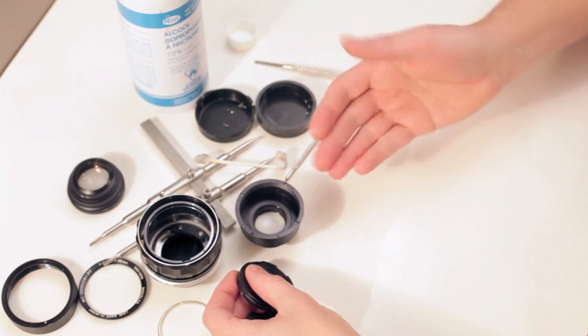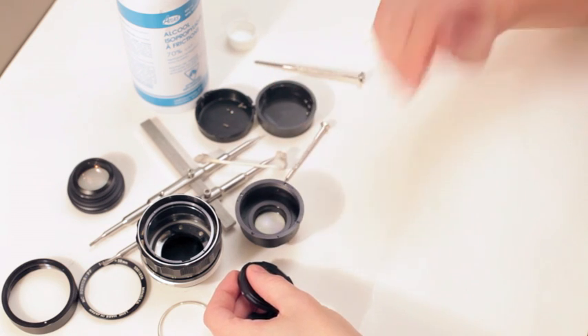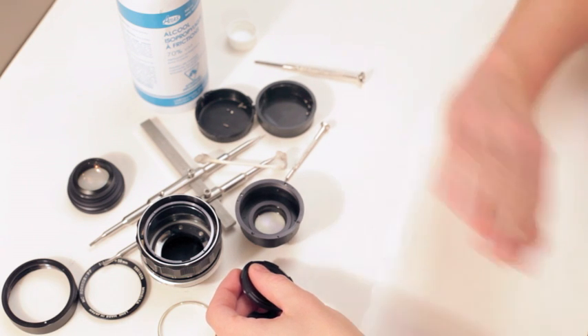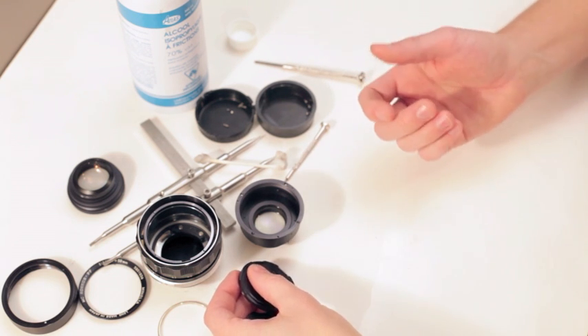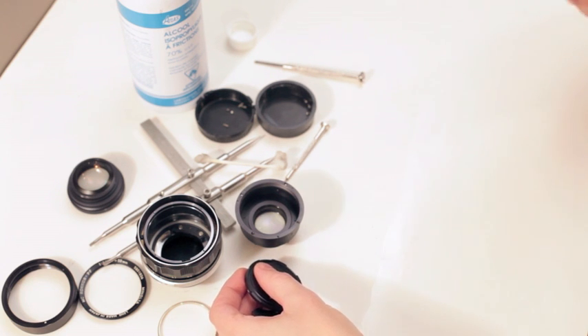One other thing: when you're finished cleaning with the alcohol and all the oil is all over your hands, make sure you wash your hands with soap and water, or else you will track it everywhere. I always clean my hands before I put the lens back together. I'll stop this and then come back.